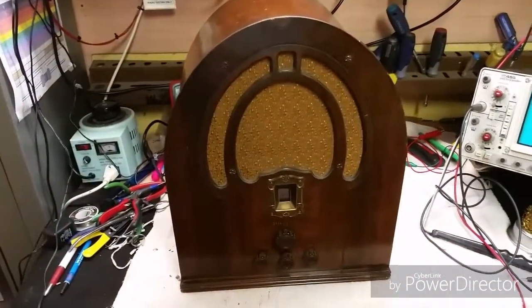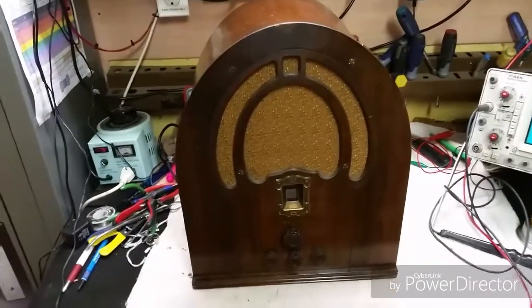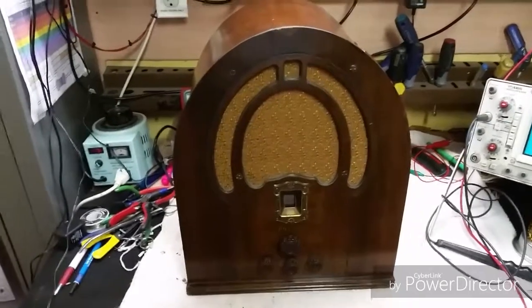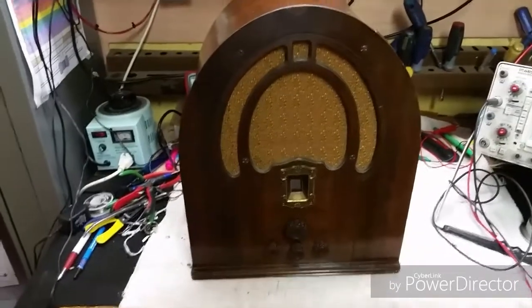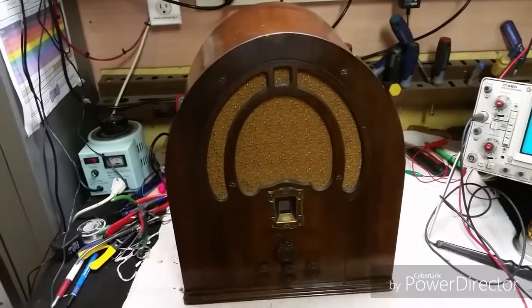So we're going to kind of take it out of the cabinet, and what I'm going to do is check the grounds on all the bakelite blocks and make sure those are really good, because that can be an issue that can cause that. It's one of the issues I looked up — one of the most simple issues to look at. So I'm going to give it a try here.